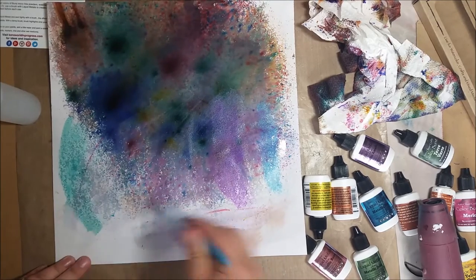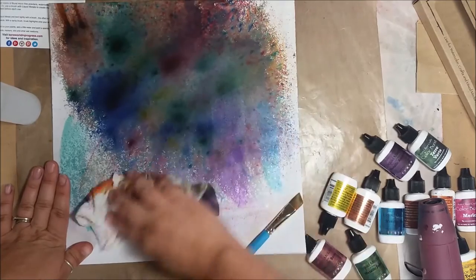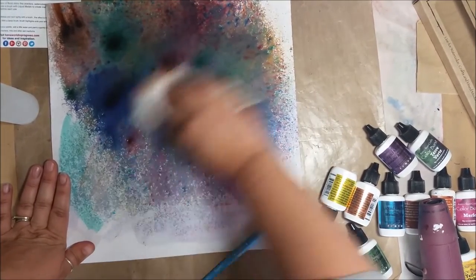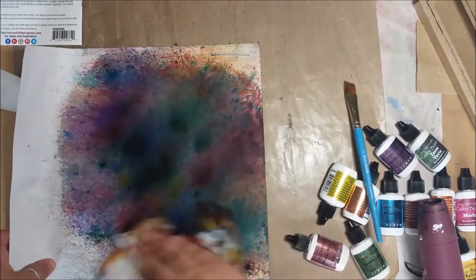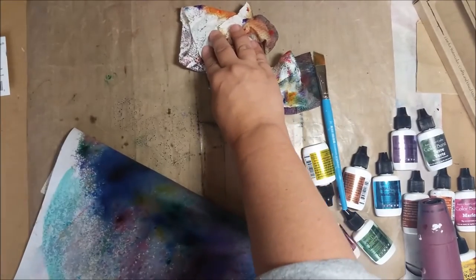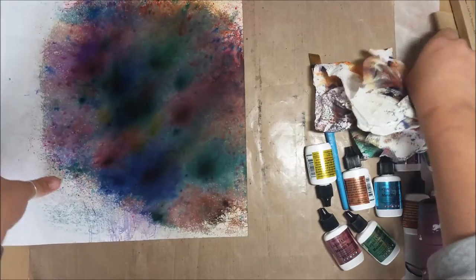Ken Oliver has a contract with Canvas Core — they have a whole series of papers they just came out with. These are special papers that Ken created specifically with Canvas Core to go with his Color Burst line, so that's pretty neat. They're a different kind of paper, so if you notice when you spray a lot of water it gets patchy on regular paper — this Canvas Core paper doesn't have that effect.